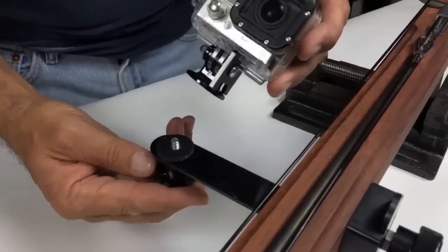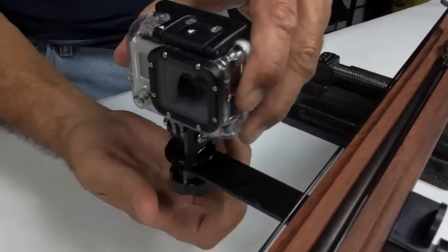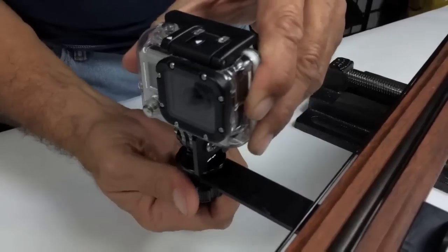Finally, slip the other knob through the hole in the bracket and place the supplied washer between the bracket and the GoPro tripod mount. It's that easy.